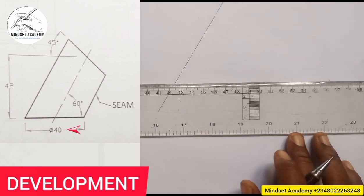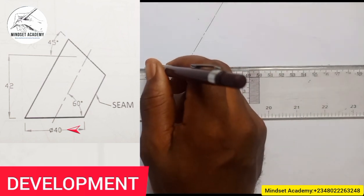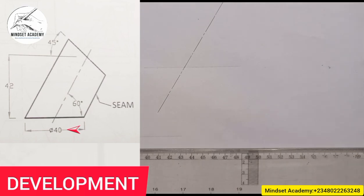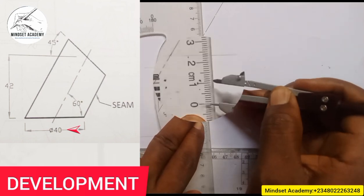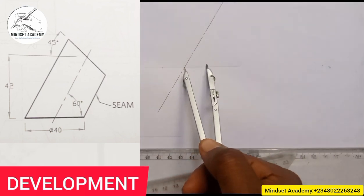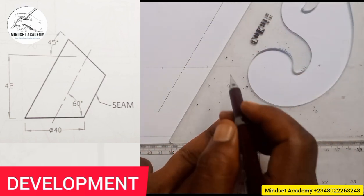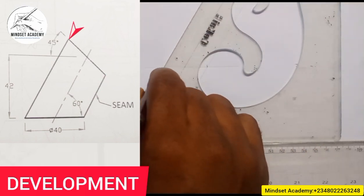First of all, use a faint line this way. I will now measure 20 to this side and 20 to this side, just like I did in the previous video. I'll measure half of 40, which is 20, and I'll mark 20 on each side. Since I used 60 degrees to project this center line, I also use that 60 degrees to get the other lines as well.